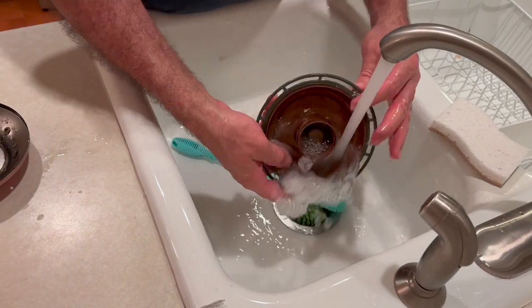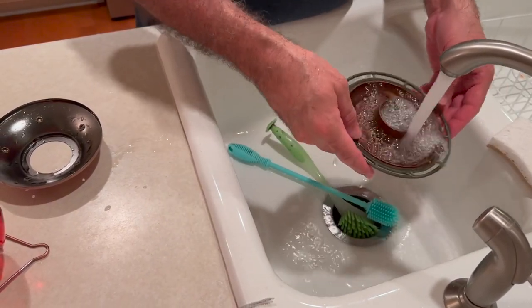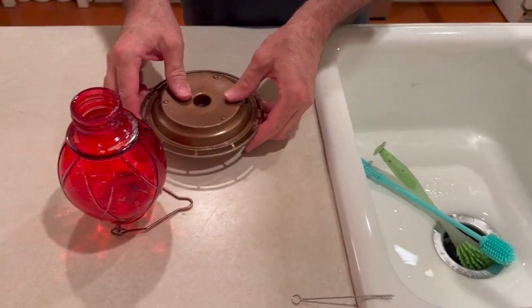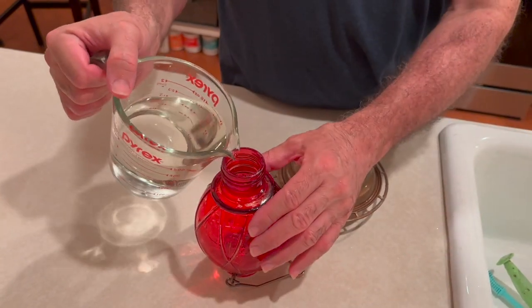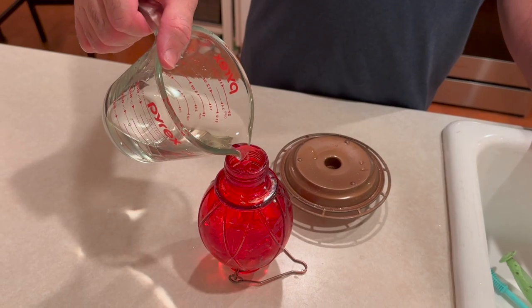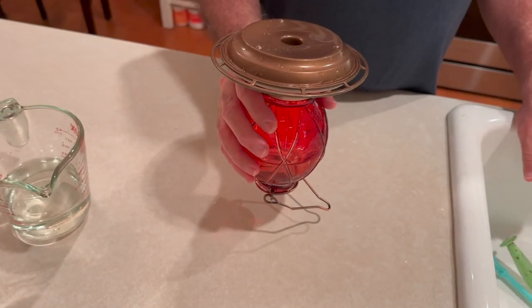I'll rinse every bit of it, making sure all soap residue is rinsed off. Now it's ready to fill with a nectar that I prepared with one part sugar, four parts water. Fill the feeder, assemble it, and now it's ready for your hummingbirds.